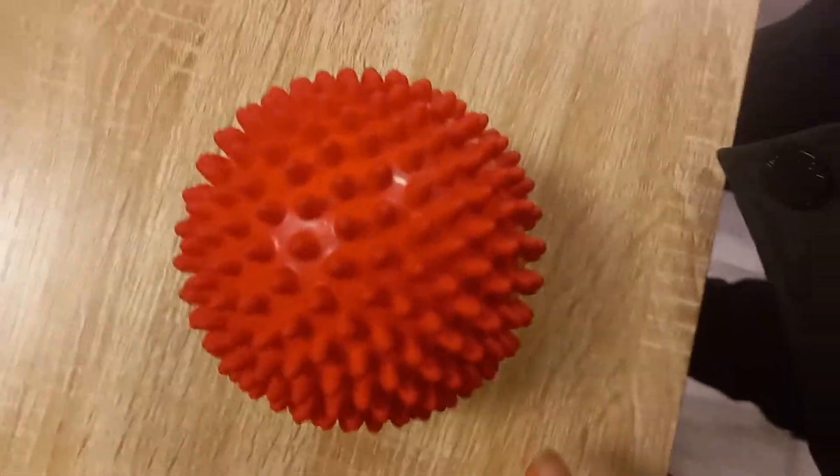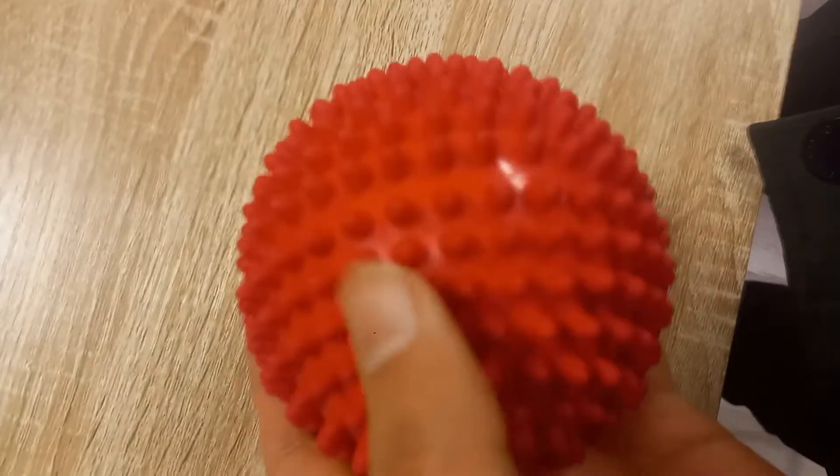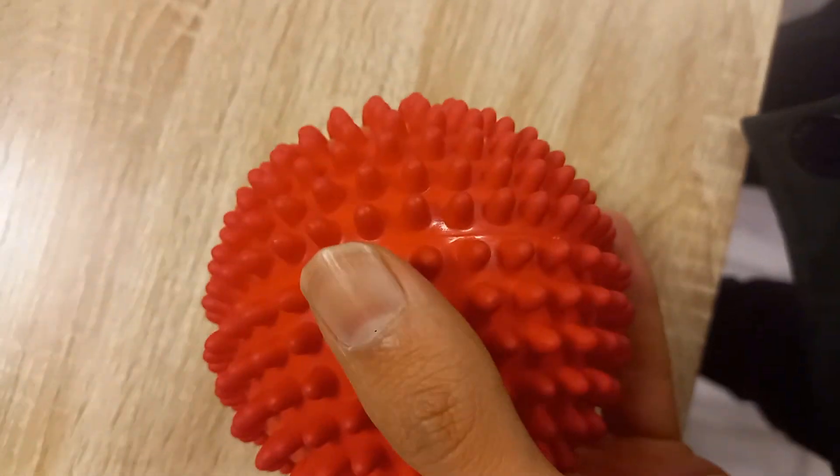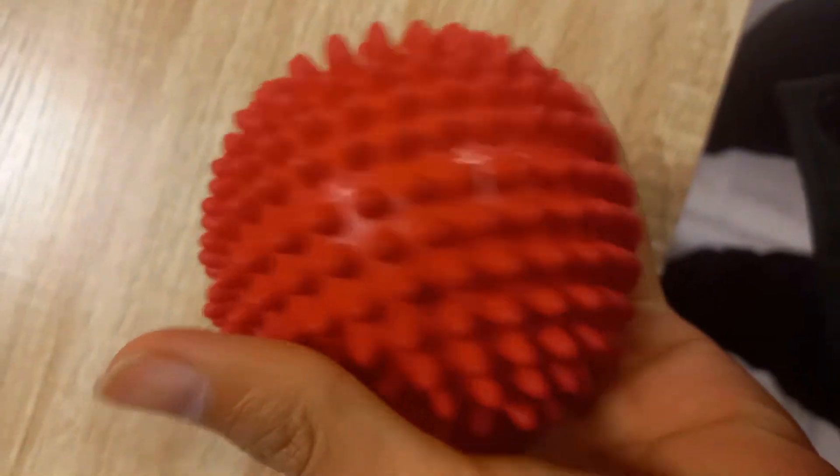Hi everyone. This is called a stress ball. It's used to relieve stress. So when you're stressed out for an exam or test, you can squeeze this ball and it helps relieve stress.